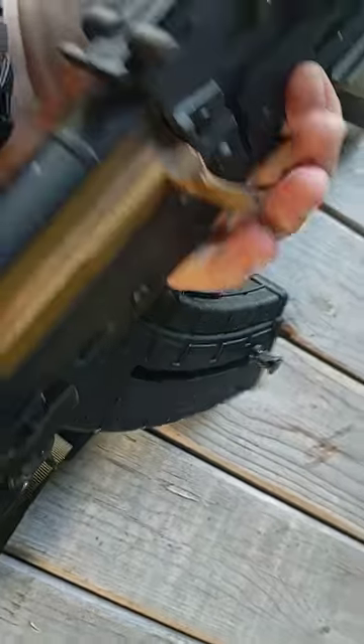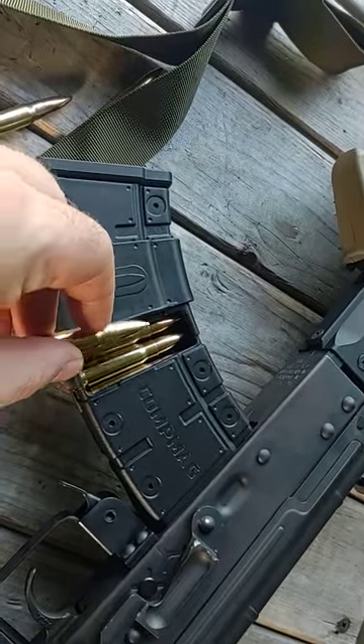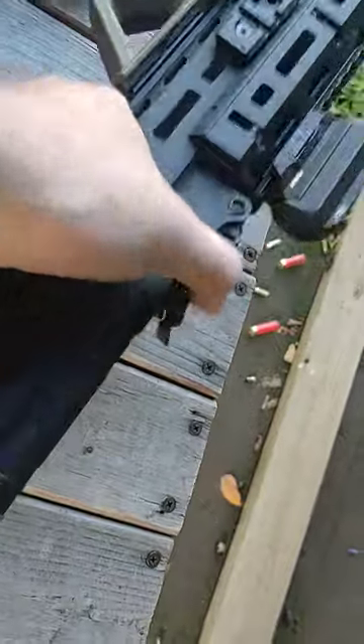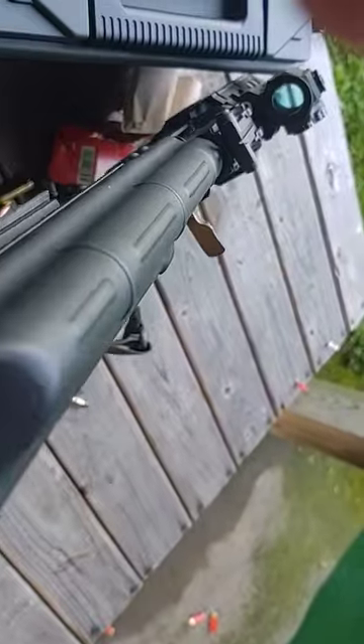How it works — there's a spring on the other side, and on this side it's a little gate. Slide them in one by one, close it up, release the spring, then you're good to go.